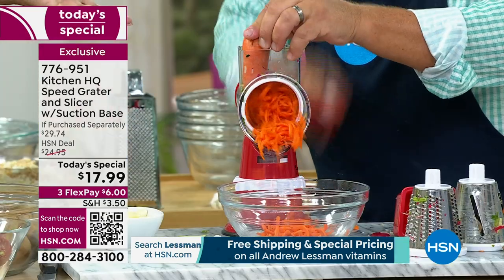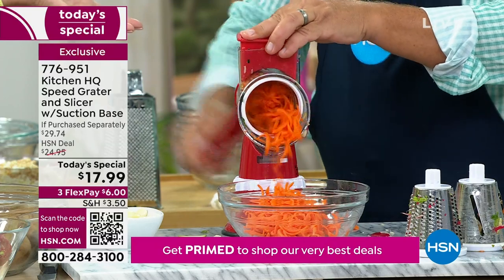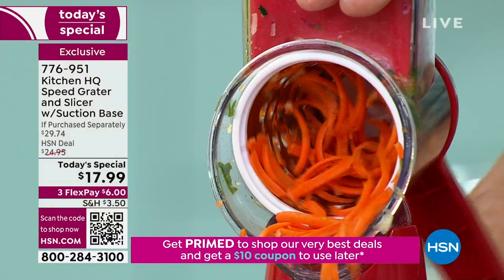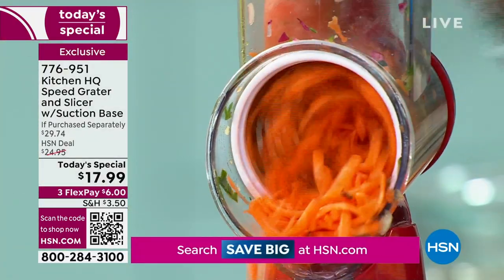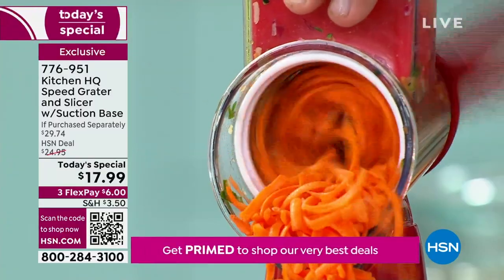We introduced it about five years ago, and almost a half million have been spoken for. We usually only have them around Christmas time because they go so fast and it takes so long to get them back in. But the quality is second to none because of that new steel on the drums — it's a sturdier drum.